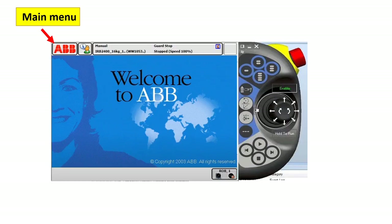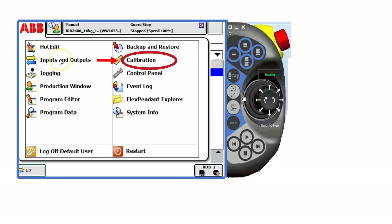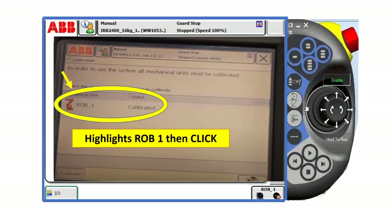Now let's proceed. Click the main menu of the teach pendant, then click calibration. Highlight Strobe 1, then click.